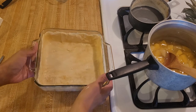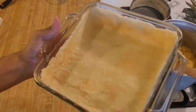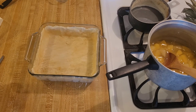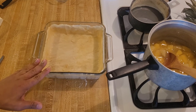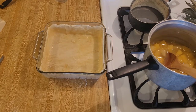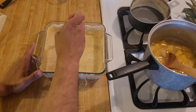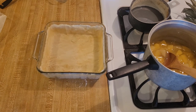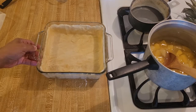The bottom crust is now about a quarter of an inch from the top all the way around the 8x8 casserole dish. Now I am going to par-bake the crust — put it in the oven for five minutes just to cook it a little so the bottom doesn't get soggy. I'm going to take a fork and poke some holes in it, maybe seven to ten times, just to prevent air bubbles from forming. Into the oven just like this, not weighted down, for five minutes at 350°F.